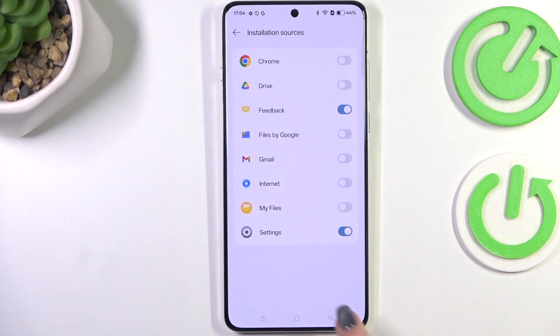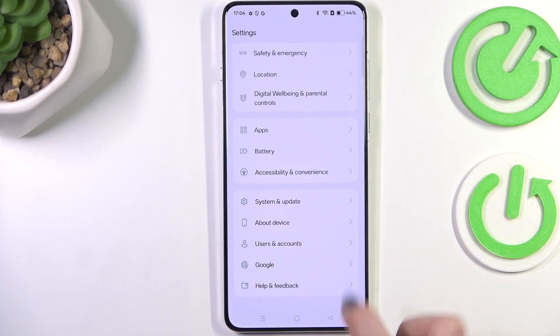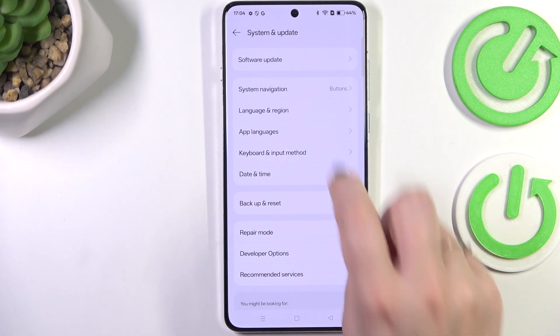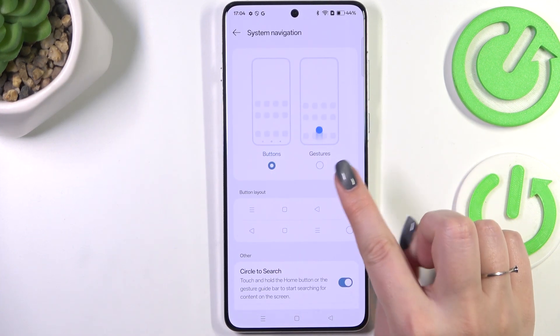So let's start with opening the settings, and here we have to scroll down to the very bottom to find System and Update. Then let's tap on System Navigation and simply switch to the gestures.